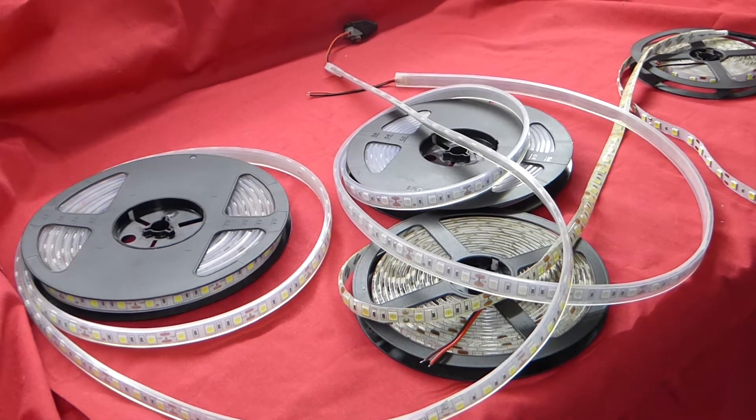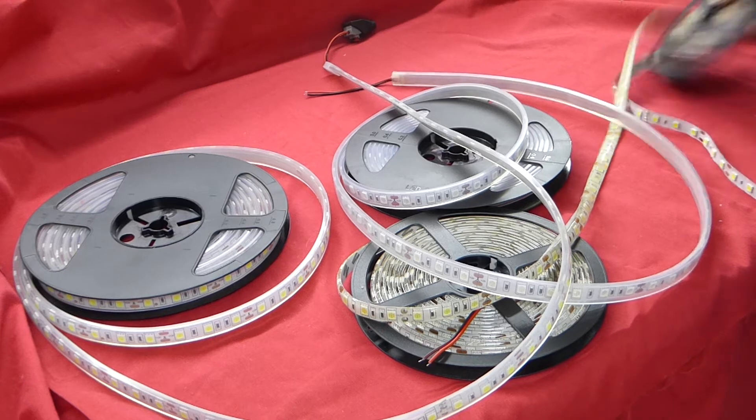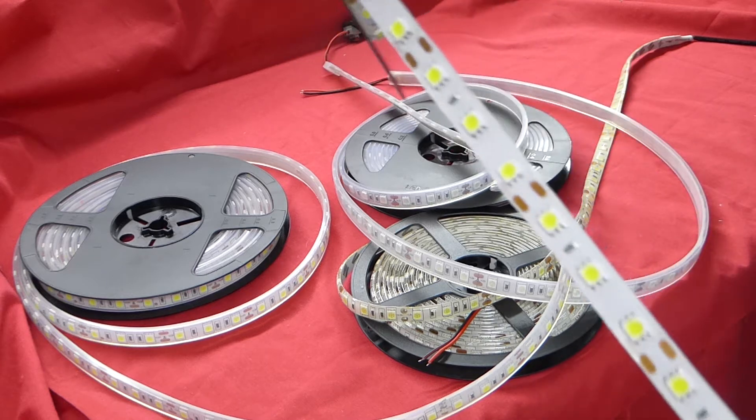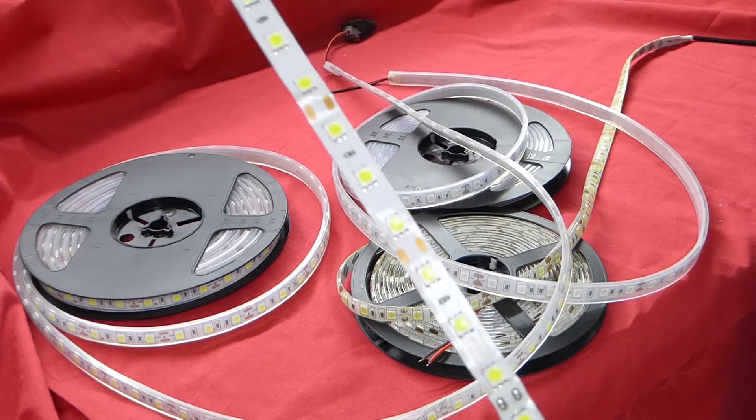Hi, I'd just like to introduce you to the LED light strips and the different types. Firstly, we have the 5050 non-waterproof LED strip, ideal for indoor areas. Not recommended for moisture areas — just a dry environment.